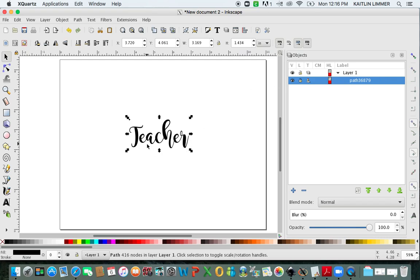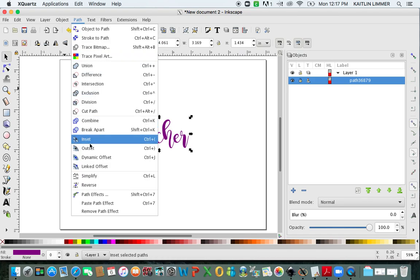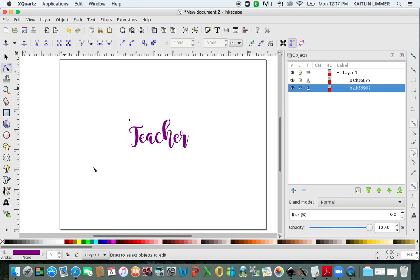If you want to, you can change the color of the word. I'm going to change it to purple. Then to make the offset, you're going to go back up to Path and click on Linked Offset. Remember there's this little white diamond that you're going to click on, and you're going to pull back until you have the border you would like. I'm going to change the border to gray.